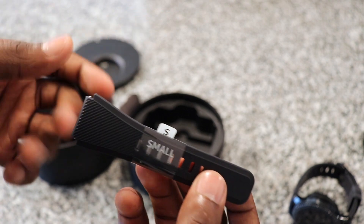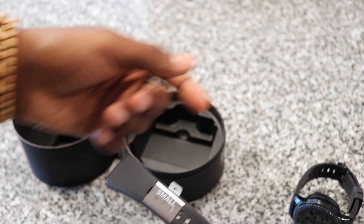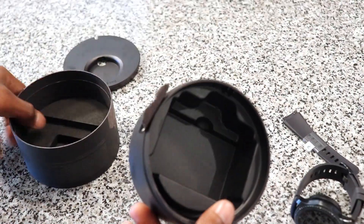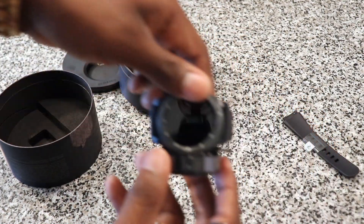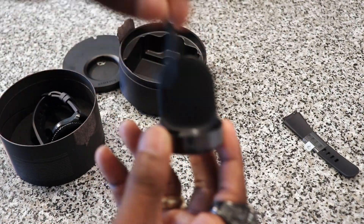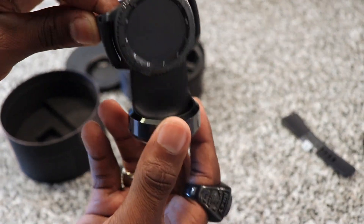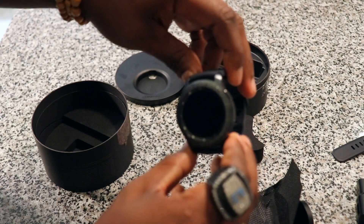It matches what was already on the watch, but if you have a smaller wrist and can't fit the one that already comes on the watch, then this is for you. You also get the wireless dock — you plug your charger into here, and this is what allows you to magnetically place your watch in it. It snaps in and boom, you're charging.